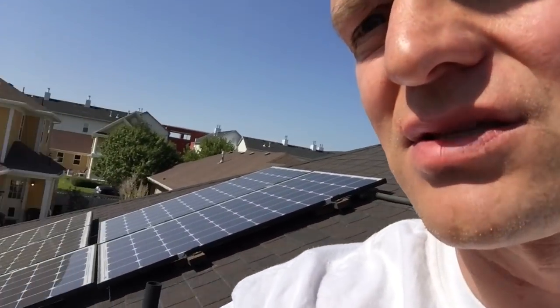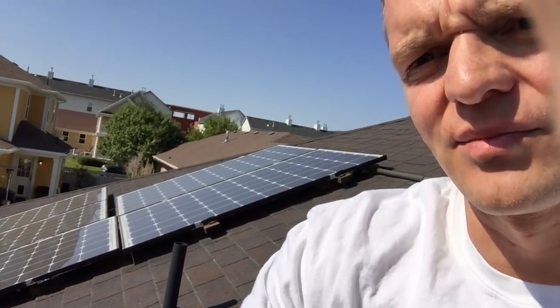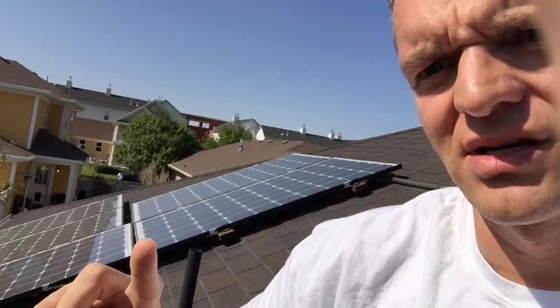I would have gotten at least B or C quality panels, because there isn't that much difference between grades. Whether you get grade A or grade C, or whether it's out of China or not, it doesn't really matter. On my panels you can see them there — I got the silver ones because that's just what they had at Sun Electronics, but I would have tried harder to get black ones. They just look nicer and blend in better with the roof. I ended up painting the edges black to make it blend in a little bit, but that was kind of a pain.